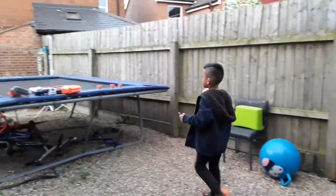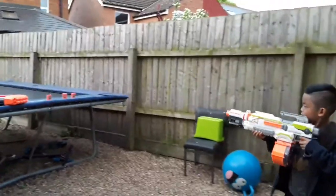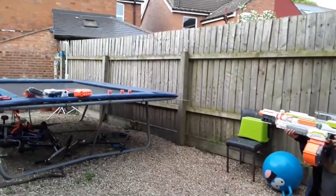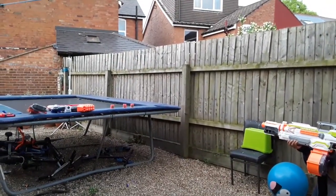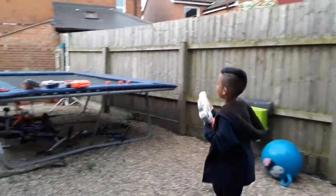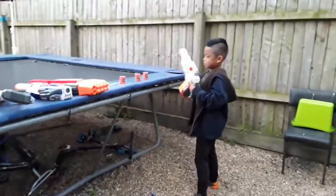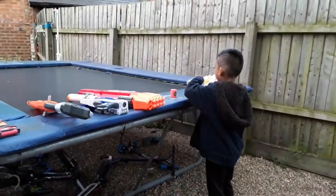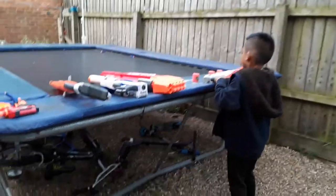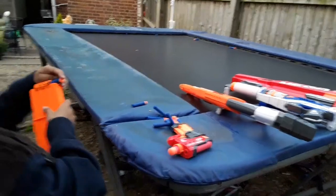Now we need to get this one. And then it's run out of darts. So we're going to go to another gun — actually, let's just go with the same one because this one needs to be loaded too.